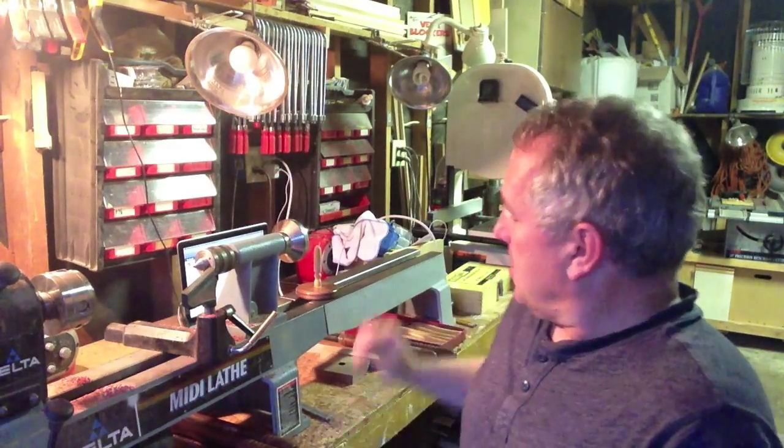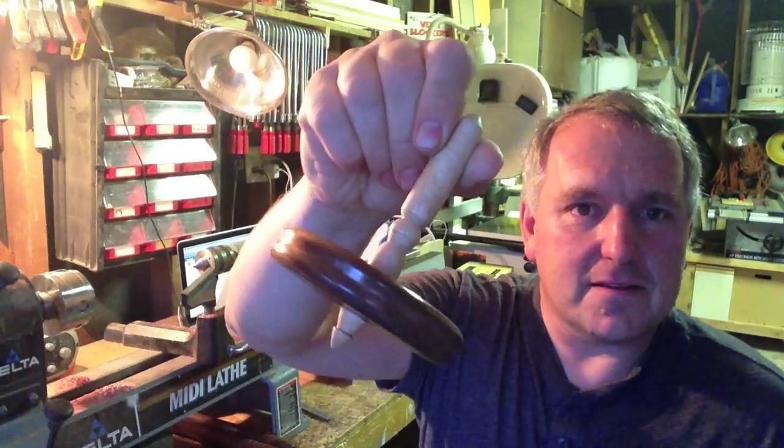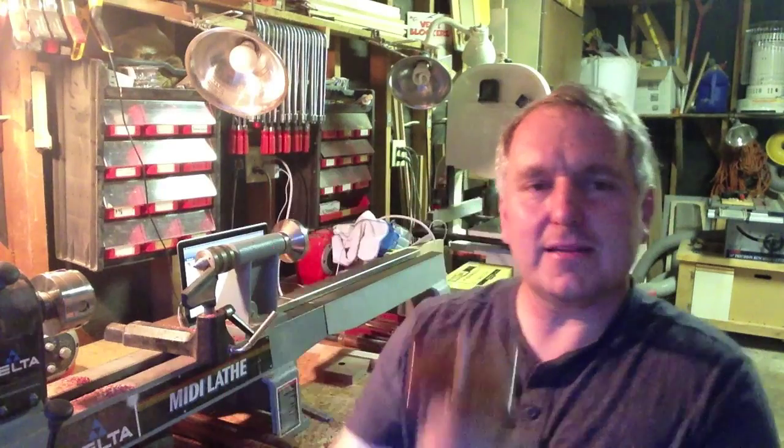One of the more interesting and fun tops that I've made recently — and I saw a similar design on the internet — was this one right here. And this is actually very easy to make. I'd like to show you today how to do that. We'll try to do it between centers. I do put it in a chuck at the end to kind of tune up the point, but I think 99% of this can be done between centers. Let's give it a try today — come with me, watch the project.